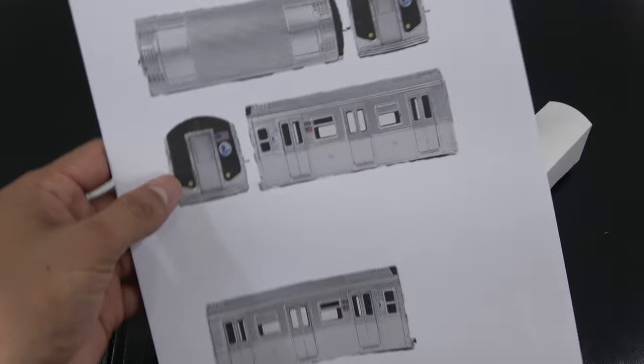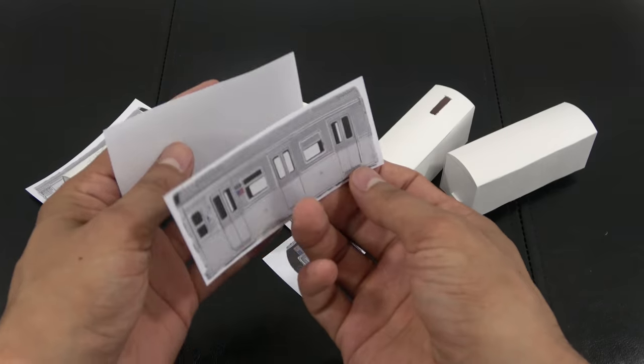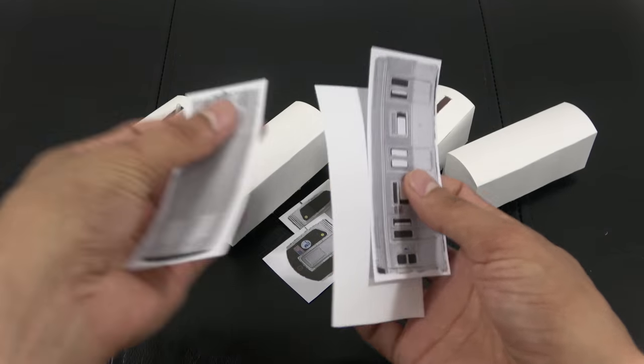Glue the final bottom piece on your paper MTA train and repeat for the amount of subway cars that you want. We printed out a subway train skin on sticker paper, so just cut it out and glue it on the paper train.